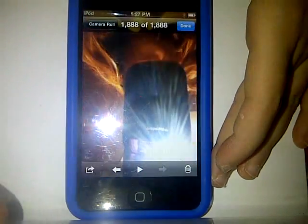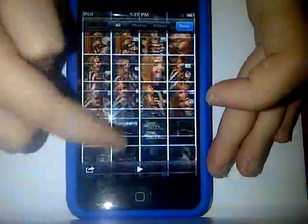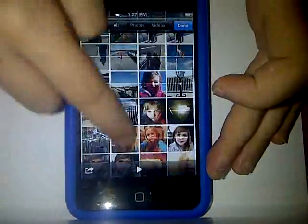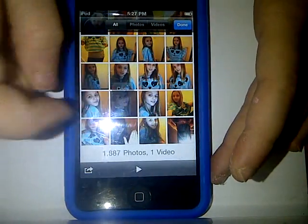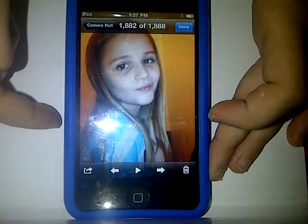And then you have a whole bunch of pictures on here. You can just do camera roll and there's a whole bunch of pictures. And you can go down and up, and you can find different pictures. And you can just press on them when you want — like this. And press the home button.